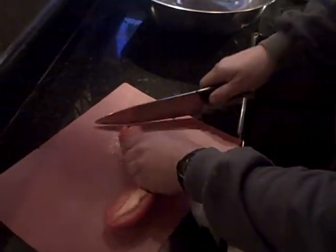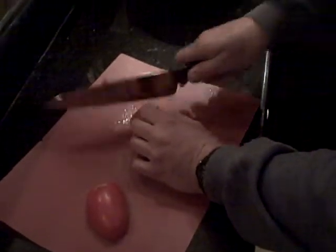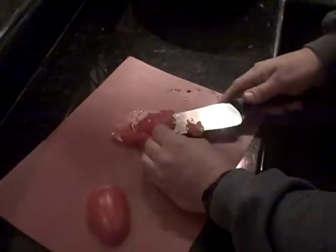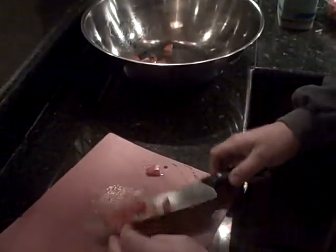Now watch what I do. You can cut a tomato a thousand ways. Sharp knife — that's what you do with a sharp knife. Pay attention, boy!